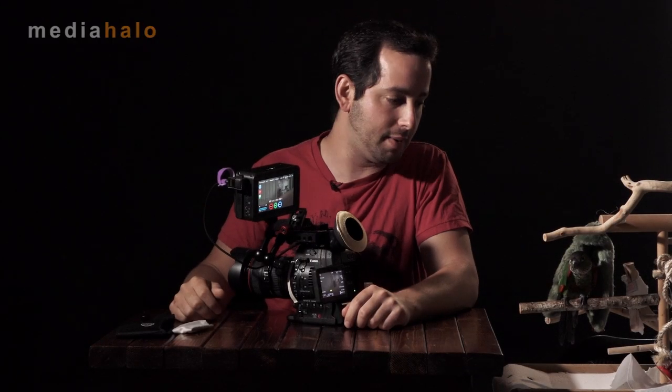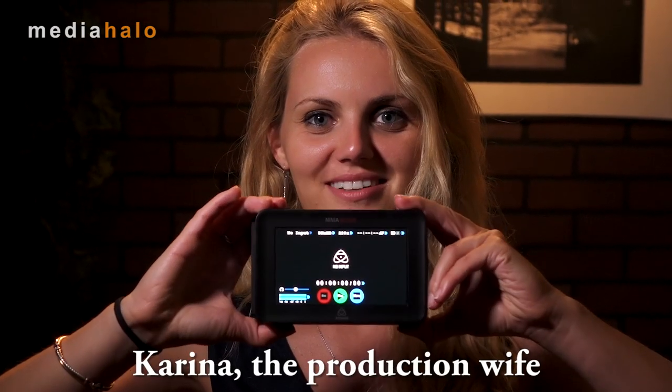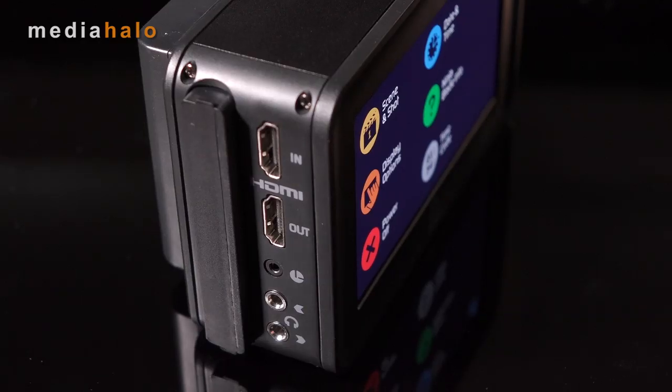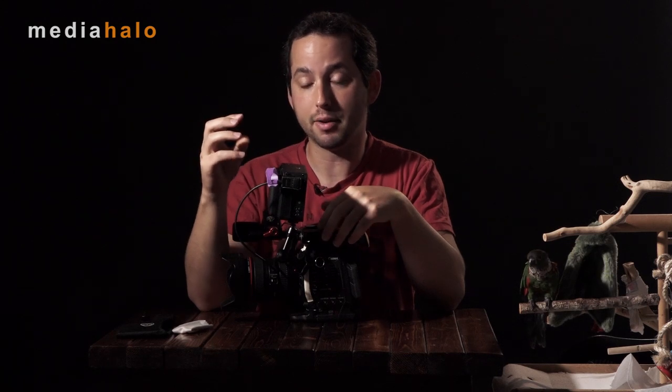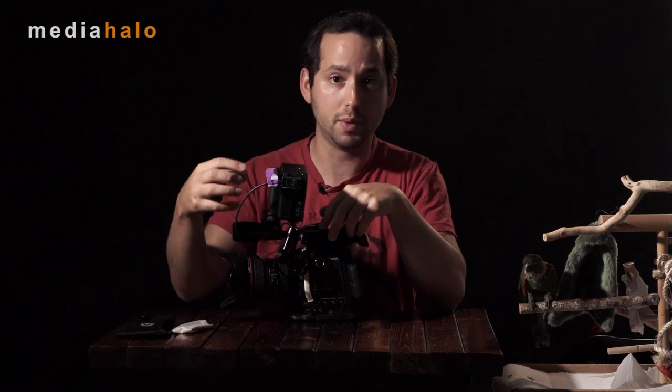Darren Levine here at MediaHilo with Bobby the Production Bird, showing you the Atomos Ninja Blade. Let's go right into the raw details. This is an HDMI-only monitor. If you want SDI, you'll need to get their Samurai Blade, or you can get a converter that goes from HDMI to SDI that actually fits right between one of the batteries.